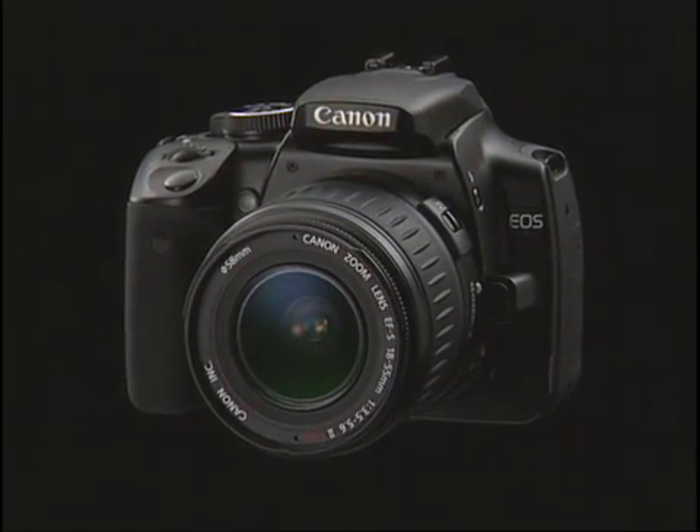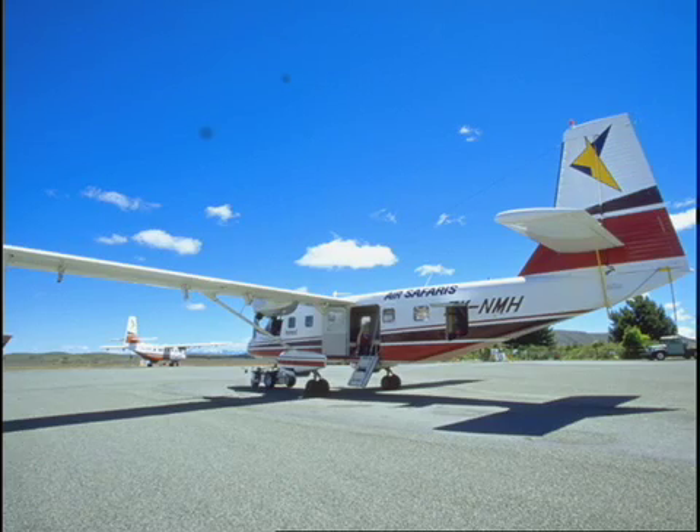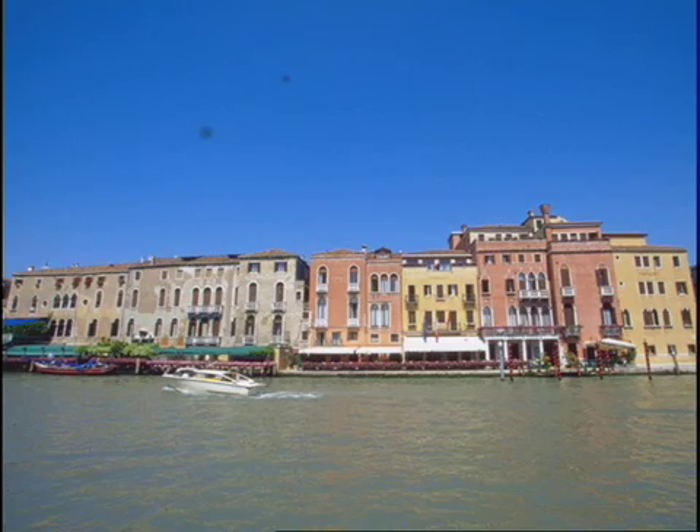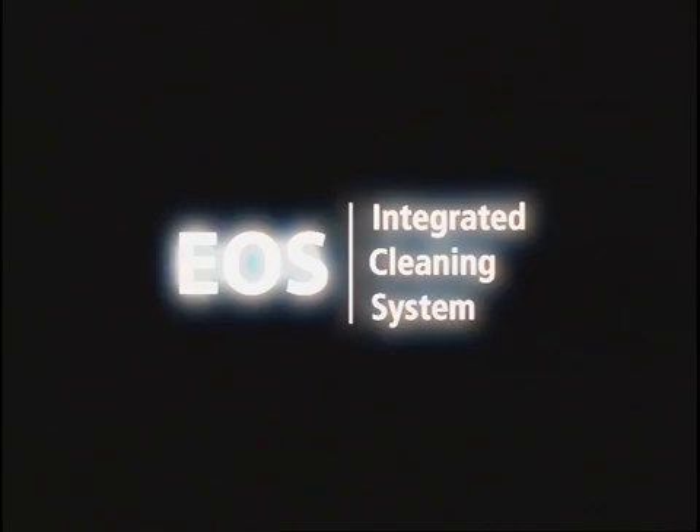Sensor dust consists of particles that have adhered to the optical filter surface placed in front of the sensor unit. These dust particles appear as dark areas on a digital photograph. Canon's EOS Integrated Cleaning System provides comprehensive protection against sensor dust.